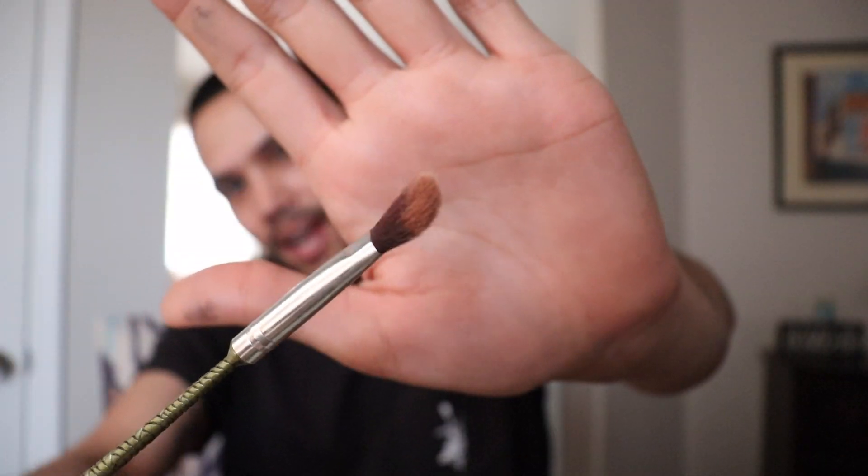Alright guys, so the first hack I saw involved makeup wipes and eyeshadow — a brown shade. I'm going to use fudge. This is exactly what the girl used in the TikTok hack. I'm going to take an eyeshadow brush, fill in the brow with the eyeshadow using a fluffy brush, and see what happens. I cannot find a fluffy brush, so this angled brush is going to have to do it. Wish me luck.